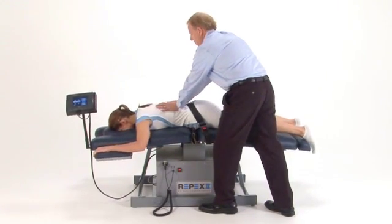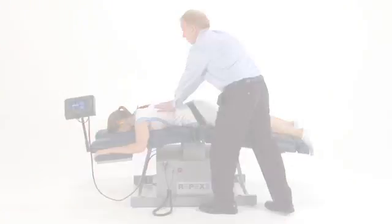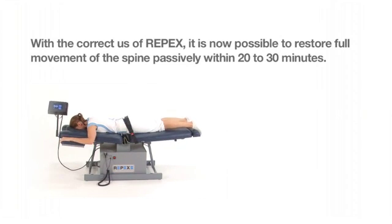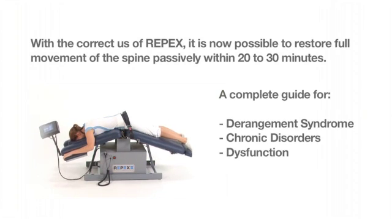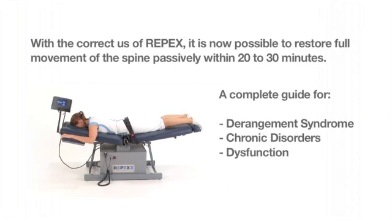Counter pressure techniques can be used in moderation when the table is in the flexion or extension cycle. With the correct use of REPEX, it is now possible to restore full movement of the spine passively within 20 to 30 minutes. With each REPEX table, the instruction manual contains precise settings for treatment of derangement syndrome, chronic disorders, and dysfunction.